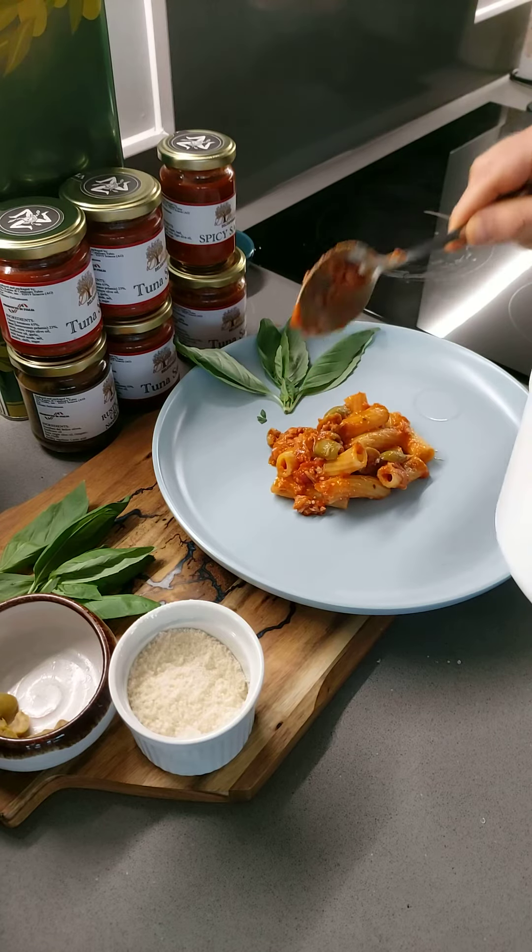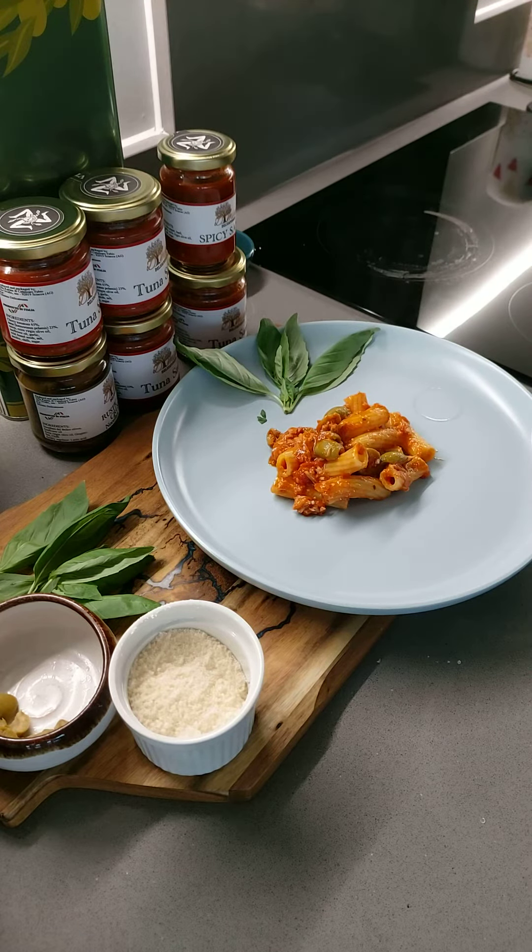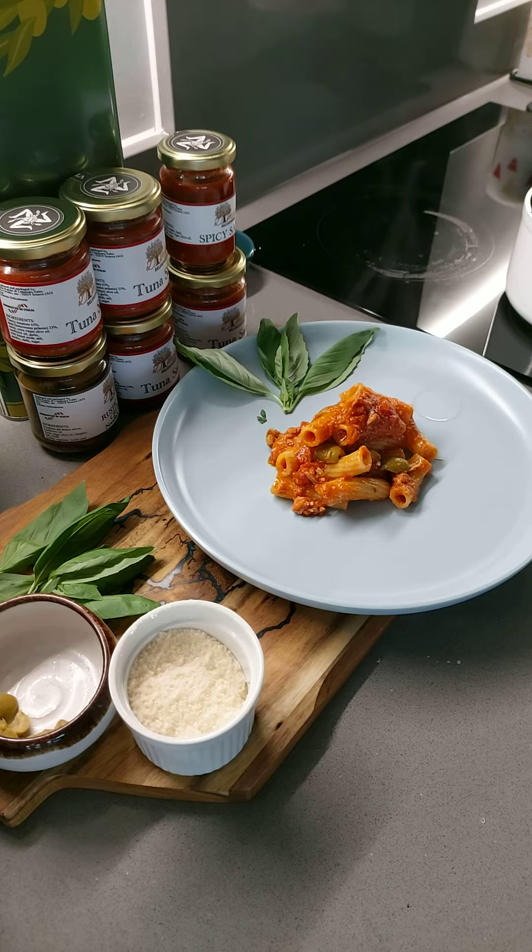Here we go. Diminno Sicilian tuna sauce with green olives and Diminno olive oil. Cheers guys. Enjoy. Ciao!